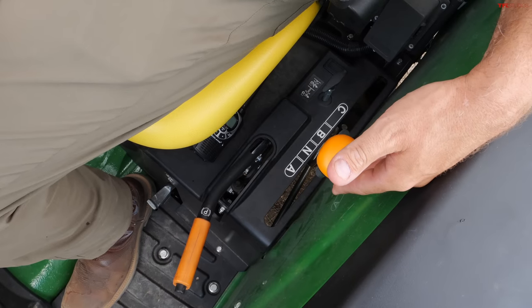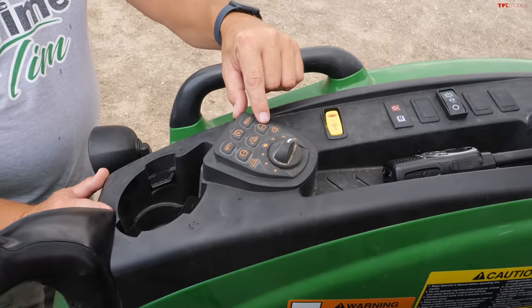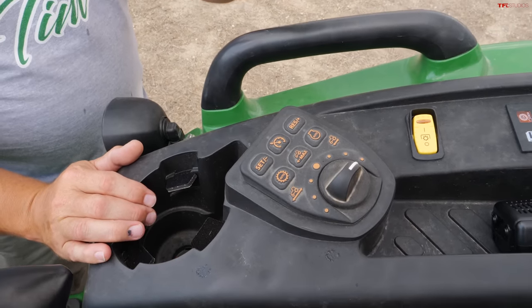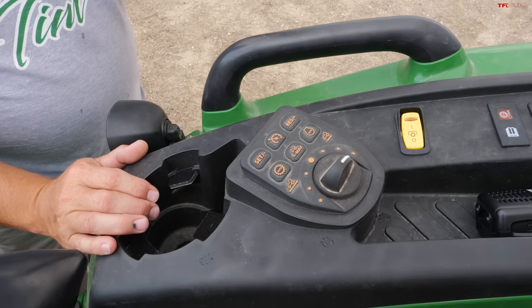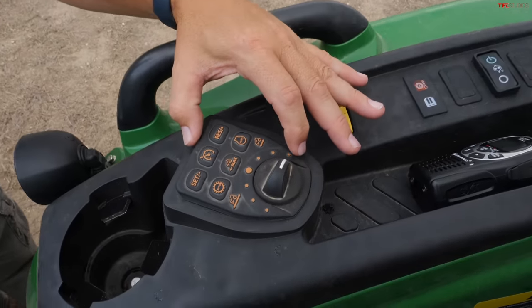On the left here is the parking brake, and this is a three-speed transmission — your 1 series has a two-speed. Low, medium, and high — some people say loader, mower, and highway. You also have settings here where your foot pedals can control the throttle, a cruise control to keep constant speed, and another mode that matches the load — if it's pulling harder, it'll slow you down to handle the load better. This is an electronic hydrostatic transmission, whereas yours is more mechanical.